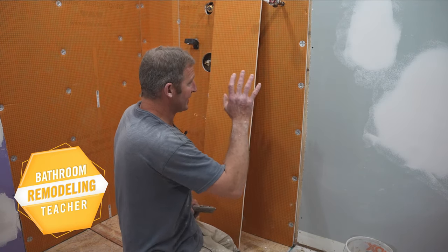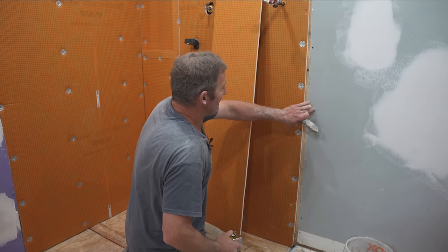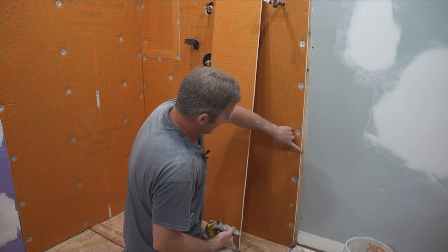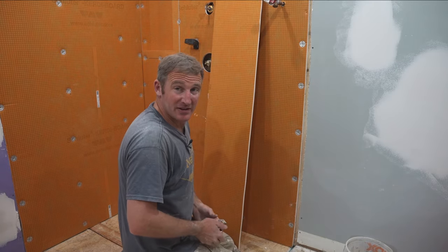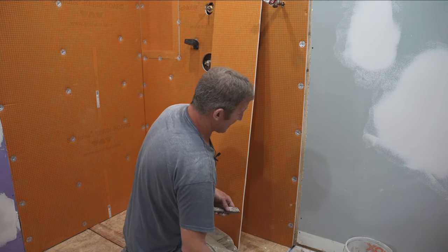One area I get a lot of questions on is between the drywall seam and your KERDI board. In this scenario, I actually didn't level it right or I cut too much of the drywall out, so now I've got about an inch space in here.